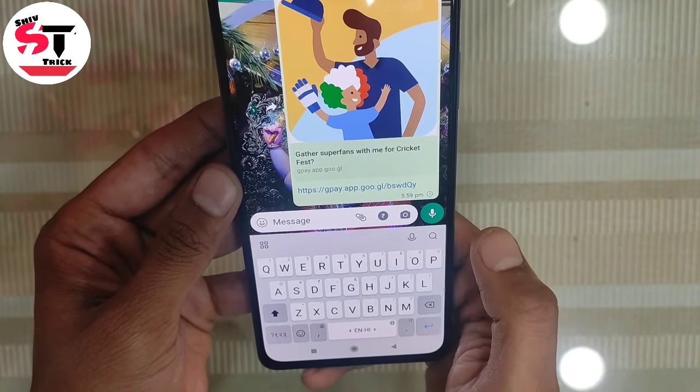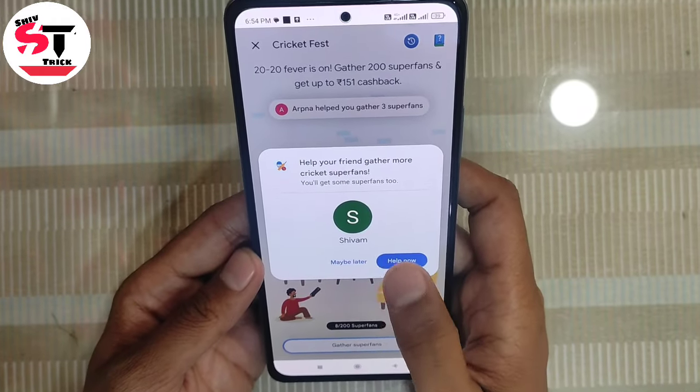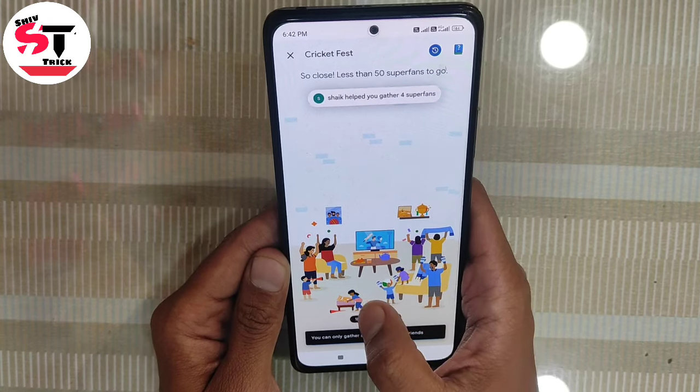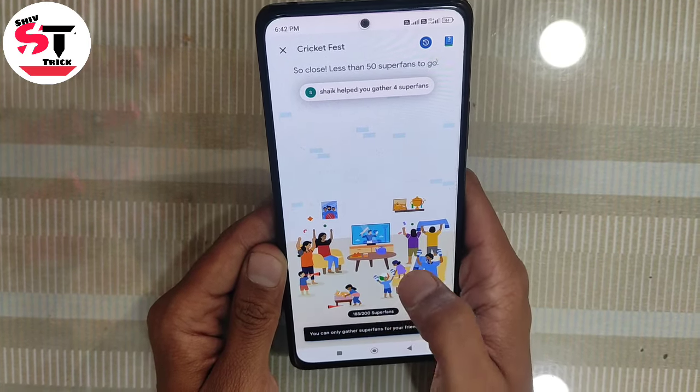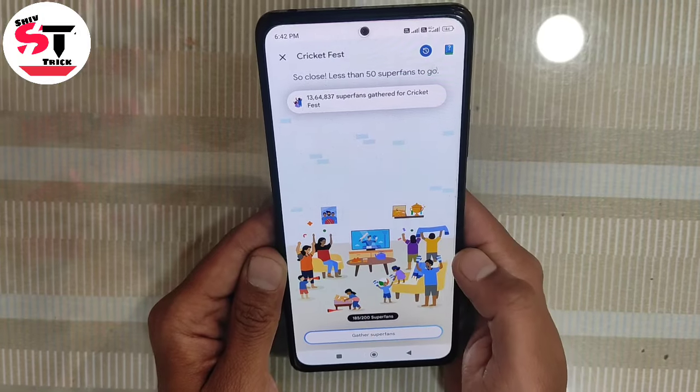If your friends click on it and join this game, you will earn super fans. Another way will also help you reach 200 super fans. So my total is now 200 super fans.